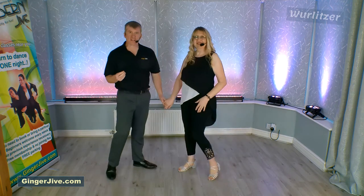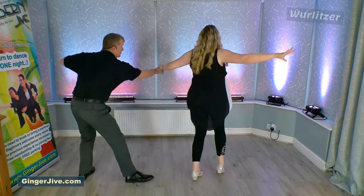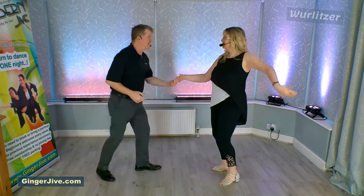If we speed this up on its own it looks like this: we step back, we flatten the left and prepare into the spin, step back and catch.